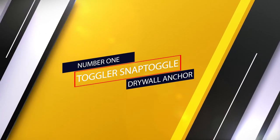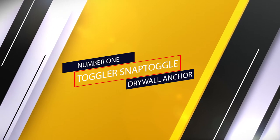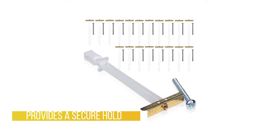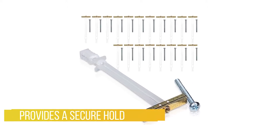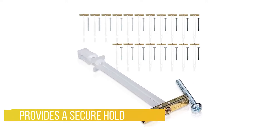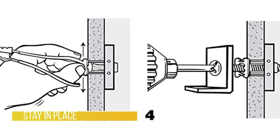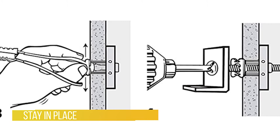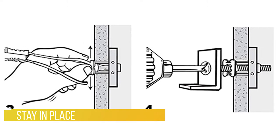Number one: the most popular Toggler Snap Toggle drywall anchor. The Toggler Snap Toggle BB toggle anchor provides a secure hold from within various hollow materials, three-eighths to three and five-eighths inches thick, including gypsum board, drywall, and concrete block. Includes quarter-20 UNC bolts and is made in the USA.